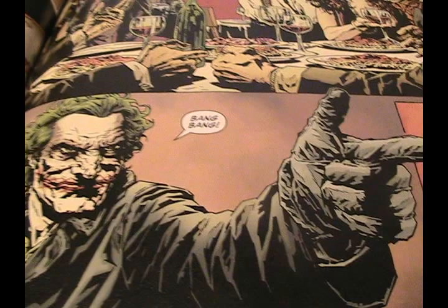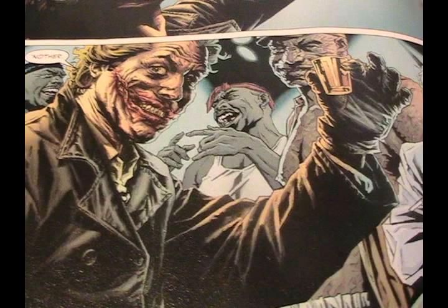So what does Joker want to do? Well, for one thing he wants to take back Gotham for himself, and for another thing he just wants to kill people. I love the art in this — it almost looks like it's painted, but it also looks like it's drawn. It's a weird combination you don't usually see in art like this.